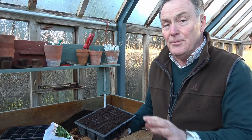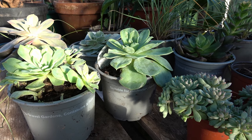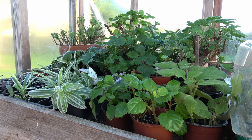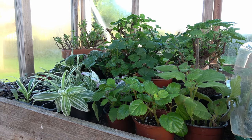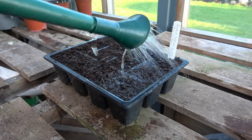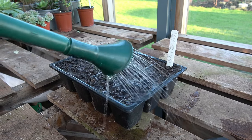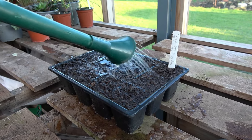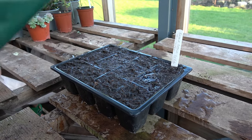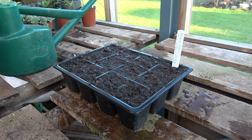I'm going to pop them over there, give them a drop of water, and then come back to look at the seeds. I'm just going to give them a drink using a fine rose on this little watering can, passing over them a couple of times so the water drains right the way down to the bottom of the container. They won't be watered again until they start to pop through in two or three weeks' time.